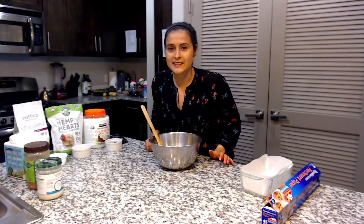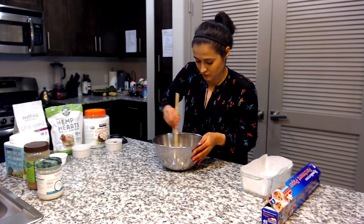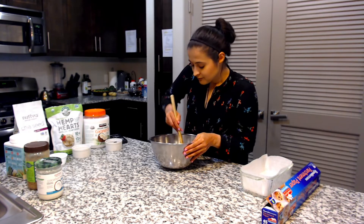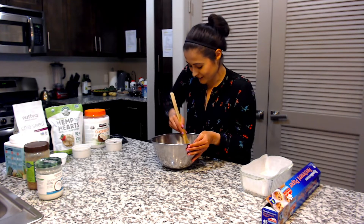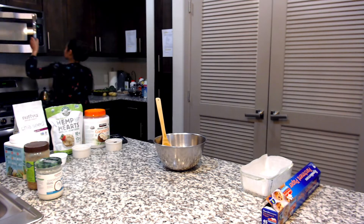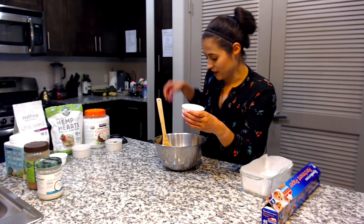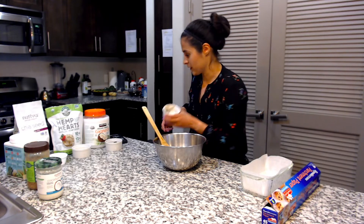I just do 30 seconds in the microwave. Mix, mix, mix. It smells so good. If you guys make this, you guys will know what I'm talking about — I can smell the vanilla and the Notso butter. Now you can see it's not completely melted, it's just soft and that's what we want. Now we're going to add it here. It's a little bit stuck so I'm going to use a spoon.